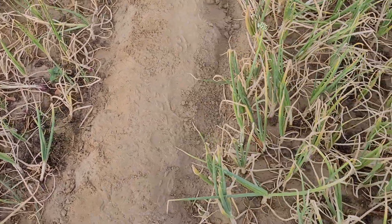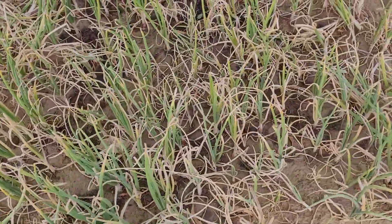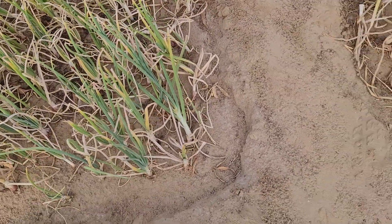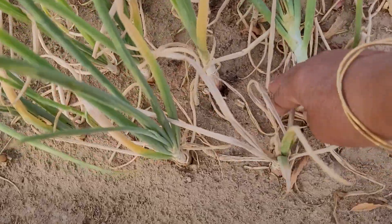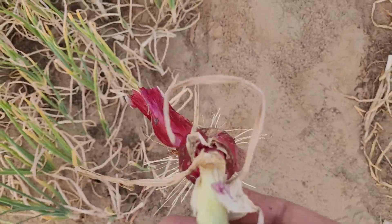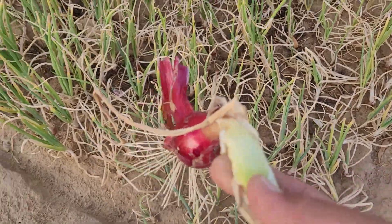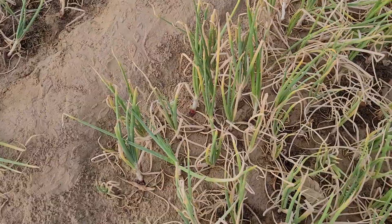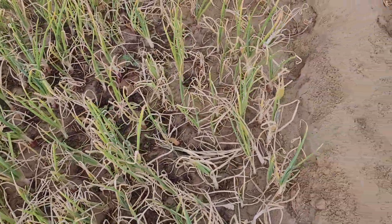I will put them inside the house, in the shade, in open space, so that they might not get spoiled. After they are fully dried, I will store them for a few months.